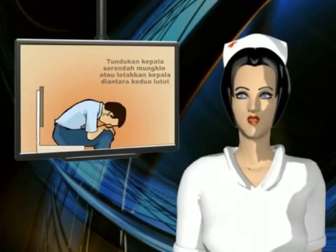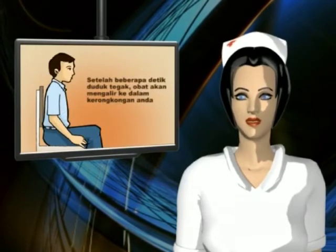Setelah beberapa detik, duduklah tegak dan cairan akan menetes ke dalam kerongkongan Anda.